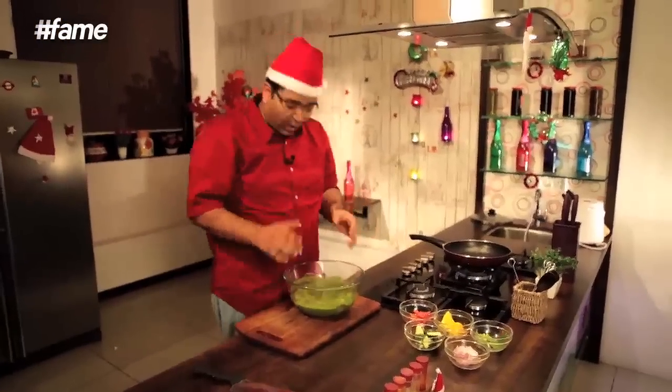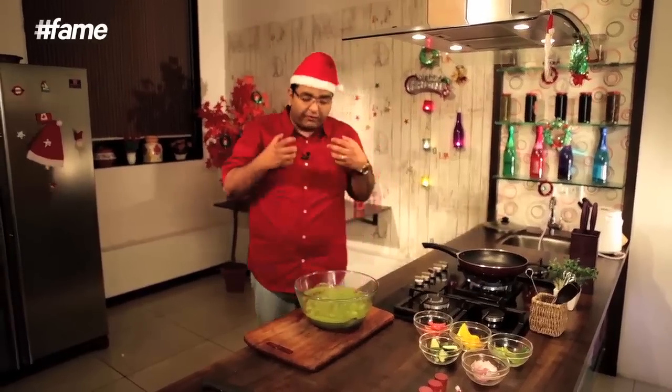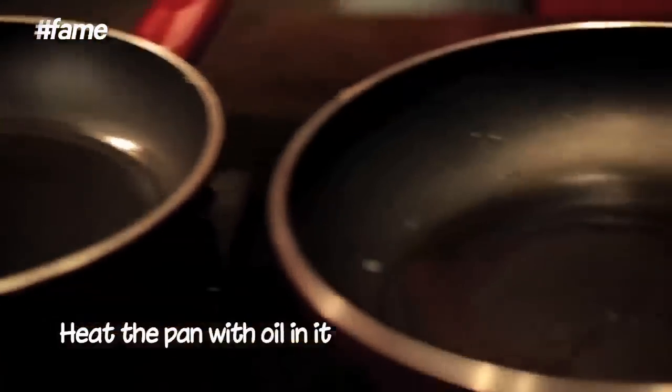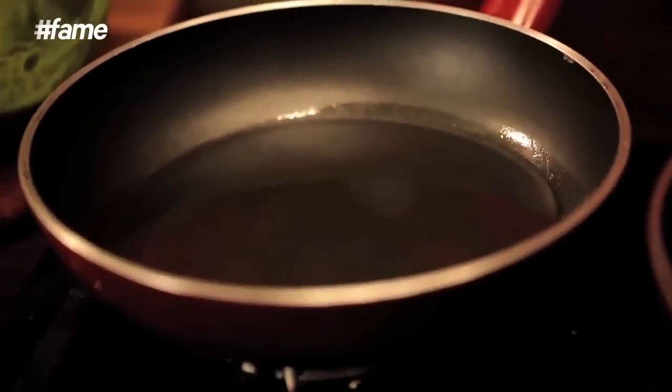Alright, it's been an hour. The chicken is marinated well and I am sure it is already flavorful. If you have a large grill pan, I would ideally do that in one pan at one go, but I don't have one. So I have got these two pans and I am going to do two chickens simultaneously.